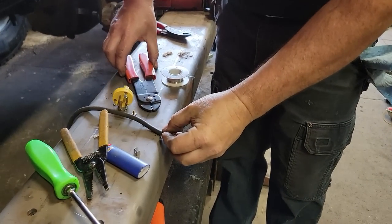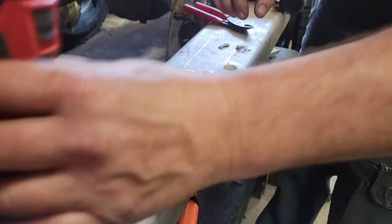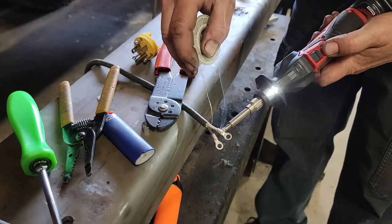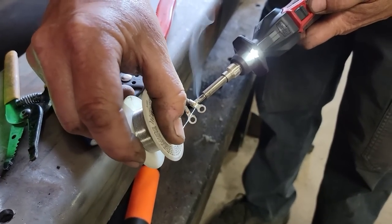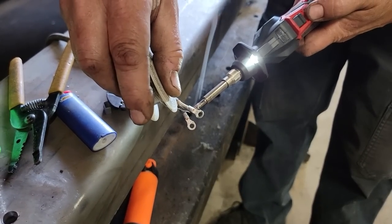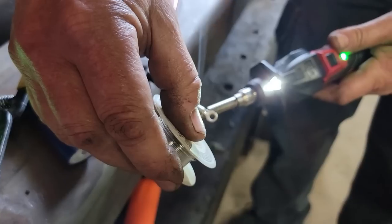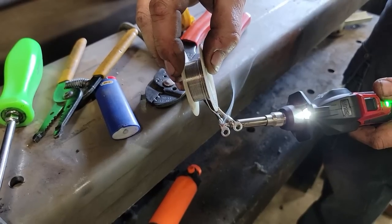Now we're going to solder these. I'm using a Milwaukee M12 soldering iron — I really love this thing. Put a little solder on here once it's ready, then touch the terminal. It seems to help transfer the heat. Push it in there, just like so. Same thing here — a little bit helps transfer the heat, and away we go.